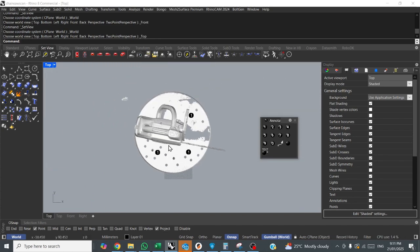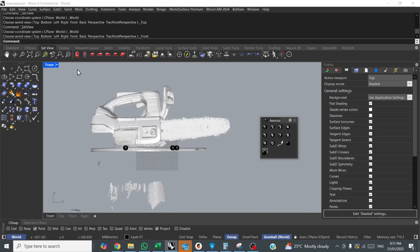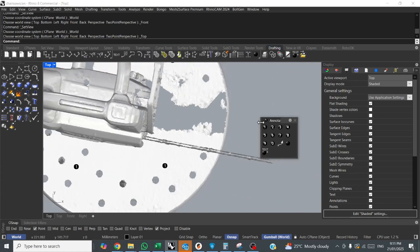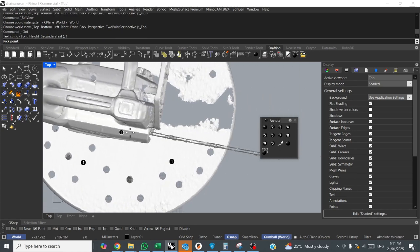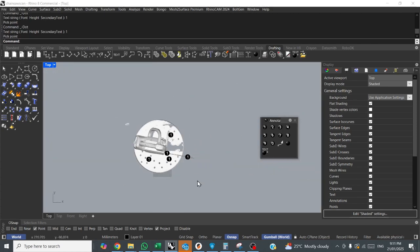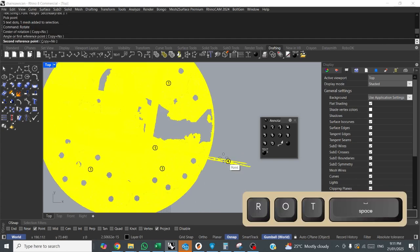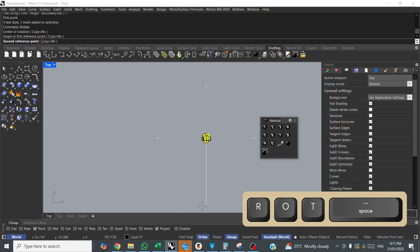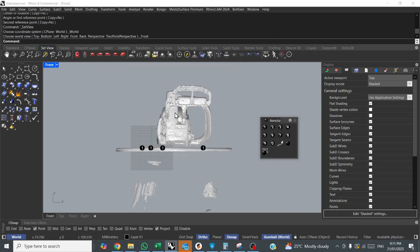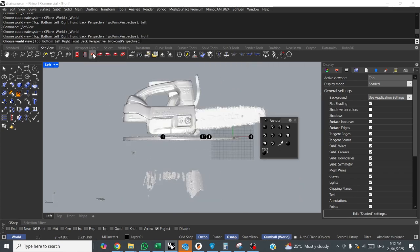Next thing I like to do is rotate it to the main view facing the front — in this case I think it's going to be facing the blade. I'll go to top view. Same technique again with annotation dots — I'll align it along the blade, one there and one there. Select everything, rotate, one, two, snap to ortho, and there we go. Now the scan is correctly aligned to the views.